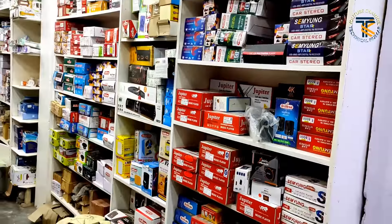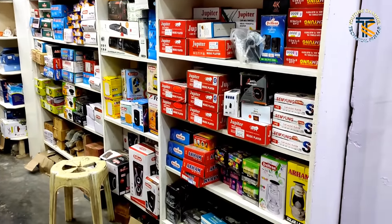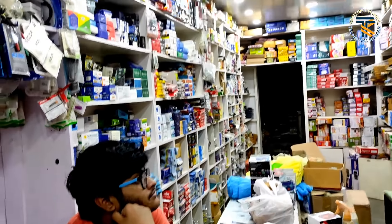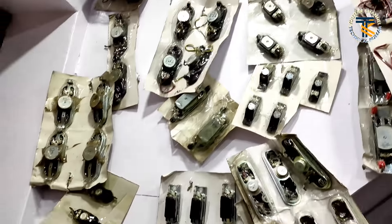Brands available include Jupiter Company, Delta, Tripp, Aram, and some other companies. The core set will be available in your spare set.